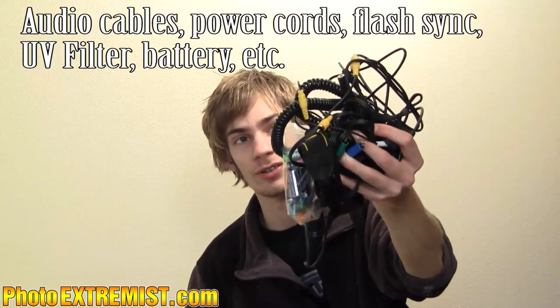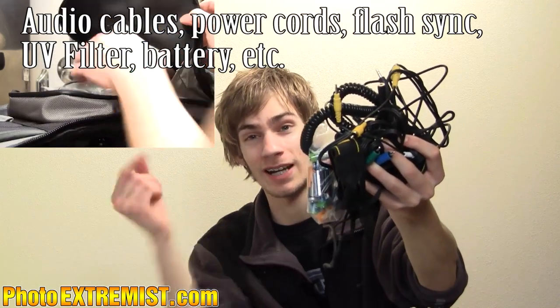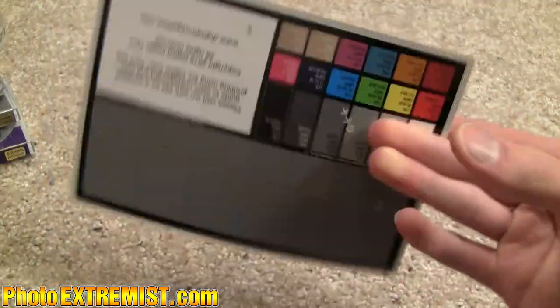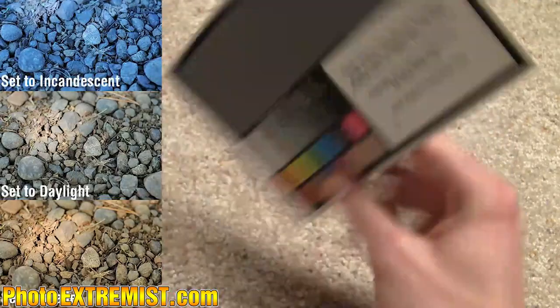I've also got various batteries and accessories that I use for different things, but I rarely use this stuff so it's just thrown in the back of my bag. I have a gray card, which helps me take a custom white balance picture so I can adjust the color temperature in my camera to match the environment perfectly — really helpful if you want good color in your pictures.